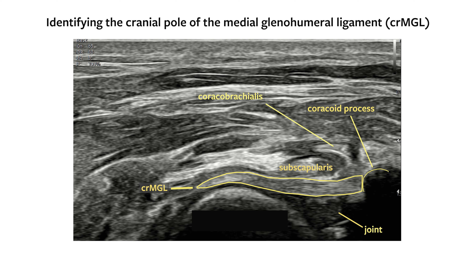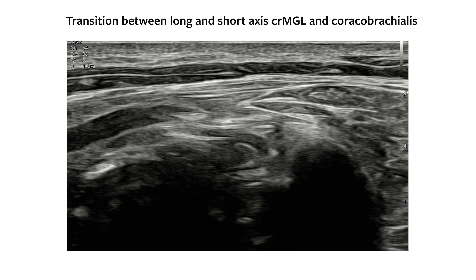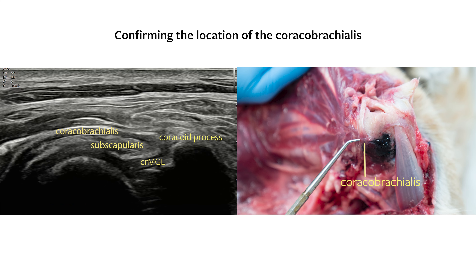Superficial to the subscapularis, the caracobrachialis tendon can be partly seen in long axis as it originates from the coracoid process. Ultrasound-guided di-injection confirms the cranial pole of the MGL near its attachment site close to the coracoid process as seen here. Rotate and fan the probe to optimize the long axis image of the tendon of origin of the caracobrachialis, crossing the joint superficial to the subscapularis in short axis, as seen here, and confirmed in anatomical dissection with ultrasound-guided di-injectate into the muscle belly of the caracobrachialis.